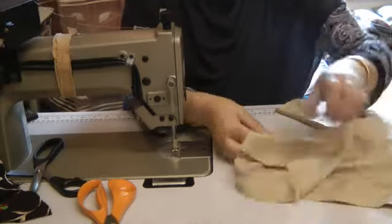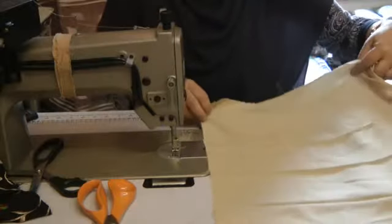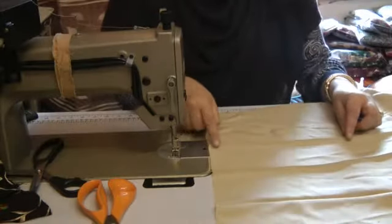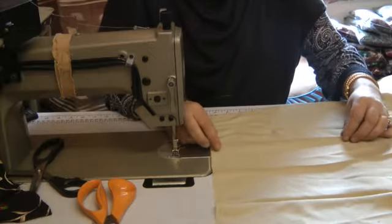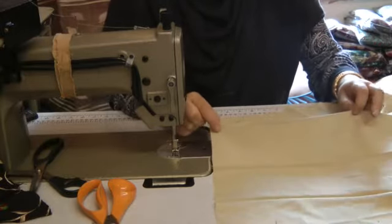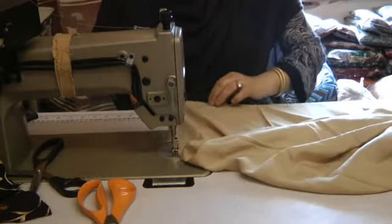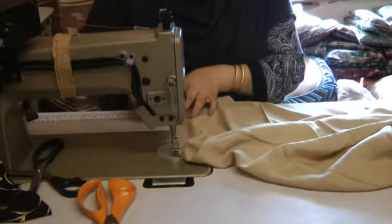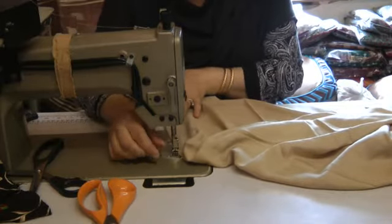This is the back of the dress. What I've done is I've crease marked this and now I'm going to be placing darts in at the back. Where I've actually creased it, these are going to be about 8-inch darts starting at the bottom. This is at the 4-point — that's going to be the fullest dart point.